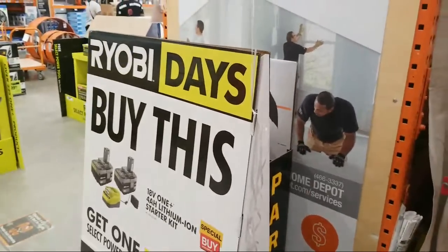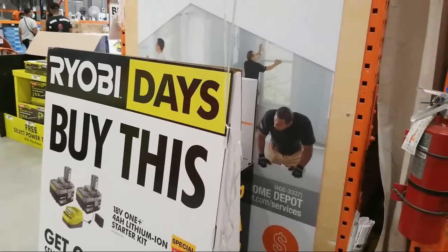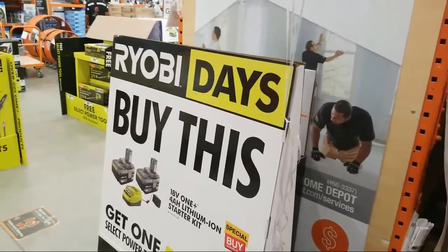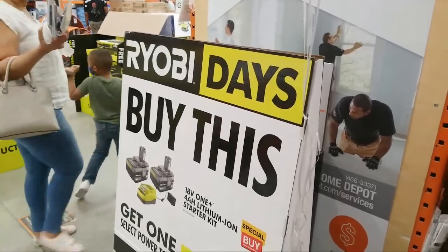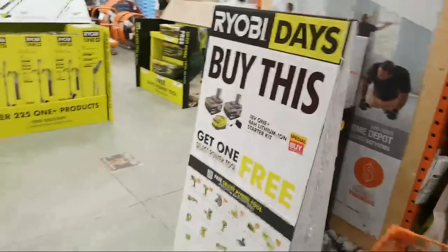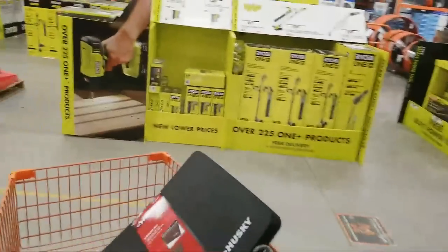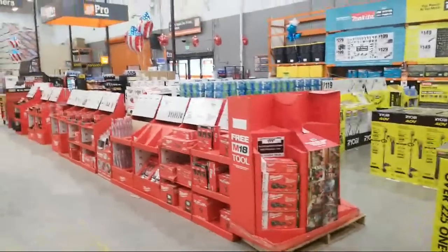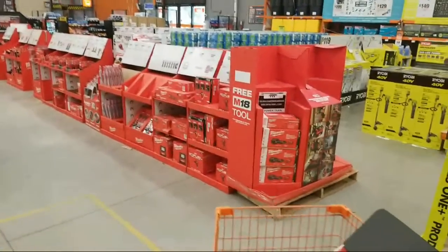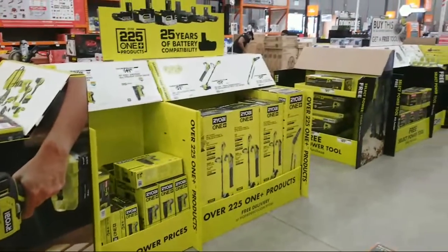Milwaukee has got their tool deals all set up now — their whole display was set up. I saw my Ryobi guys in here today setting everything up. What's up Christian and Christopher? All right, so I want to get us started over here first. As you can see, this whole display of Milwaukee was just set up in the last day or two. And here's the Ryobi Days.